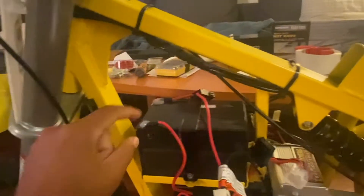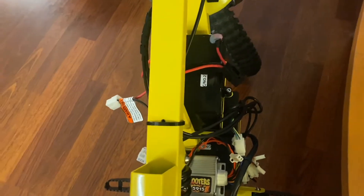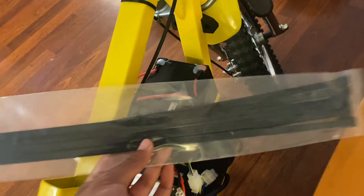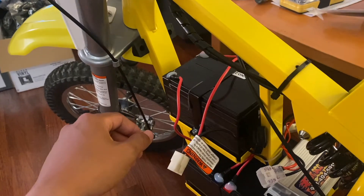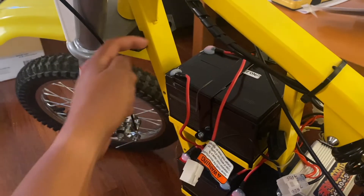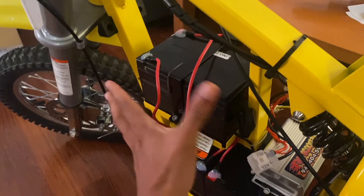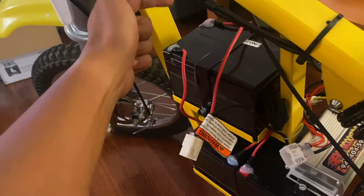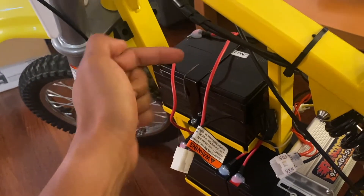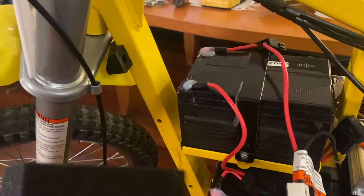I'm going to put a one-inch thick layer of dense foam in between the top two batteries, then secure it in place with two 24-inch heavy-duty zip ties. I know I'll have to cut a little section on the plastic clamshell that wraps around all the electronics, but I'm completely fine cutting plastics versus cutting the frame on a new bike.